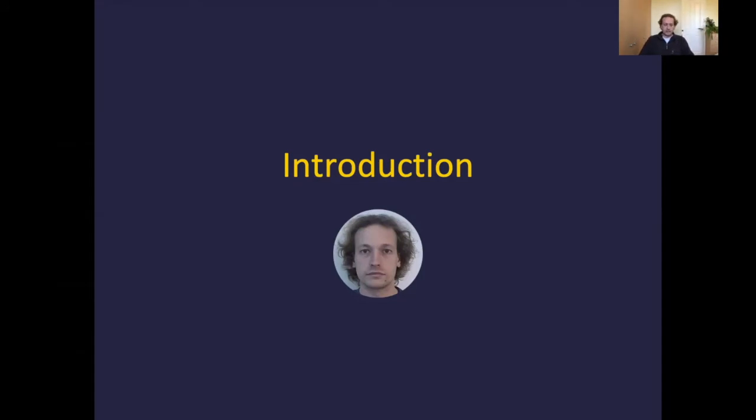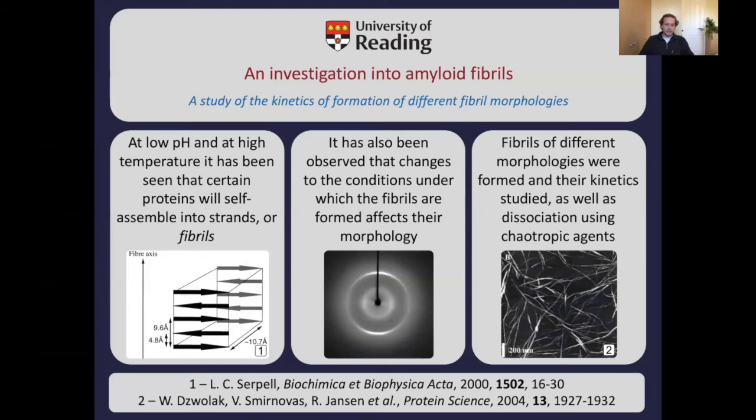I started out at the University of Reading, where I did a master's degree in chemistry and was looking at amyloid fibrils. This overview slide summarises what I'd done: at low pH and high temperatures, certain proteins will self-assemble firstly into strands, and later on into fibers and fibrils. If you take a protein in solution in a particular buffer environment, given maybe two or three days, you can go from a thin liquid to a gel-like solution containing these fibers.